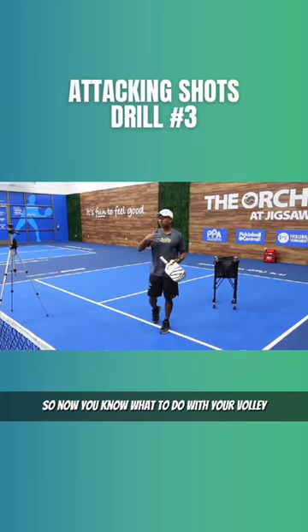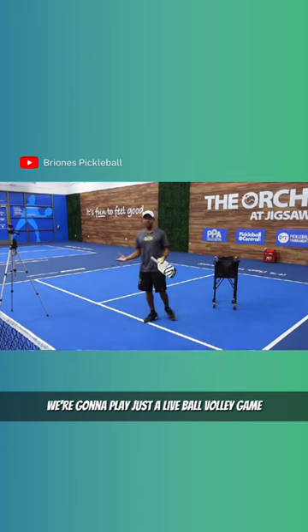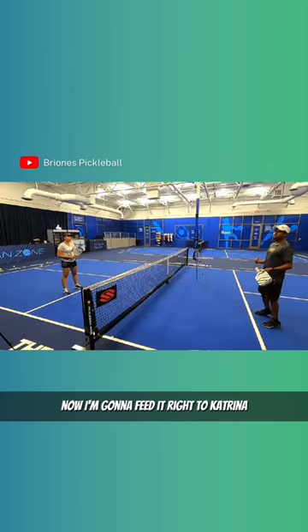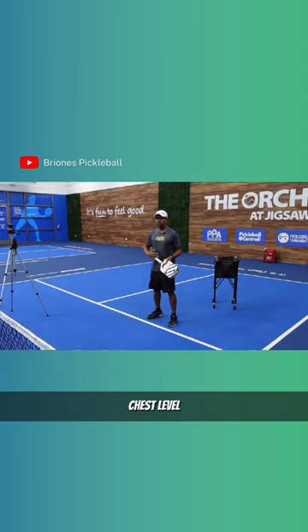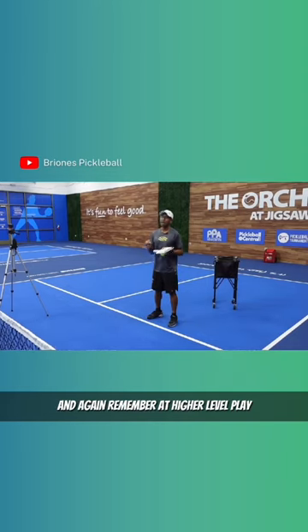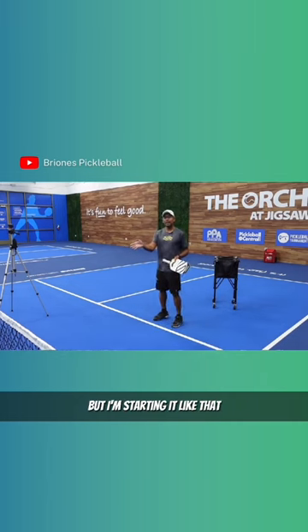Now you know what to do with your volley. We're going to play just a live ball volley game. I'm going to feed it right to Katrina, right around waist level, chest level. Remember at higher level play, that's where I don't want to put the ball, but I'm starting it like that.